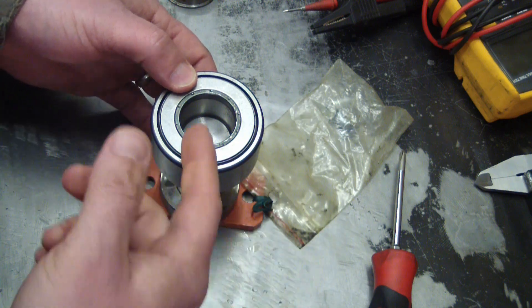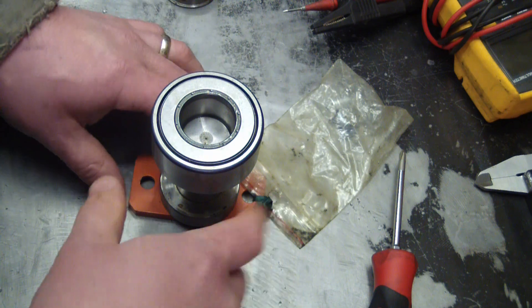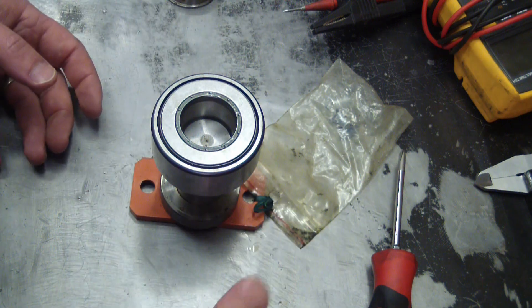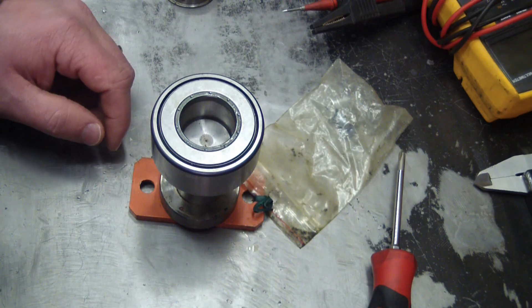So we got a couple options. We can beat the hell out of it — not the best option. We could try and find a torch and heat it up with a flame — also not the best option, because if you're anything like me, you get daydreaming and bingo bango, you fry your bearing.